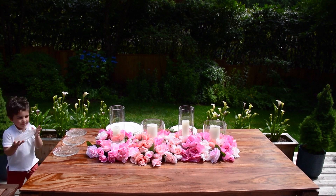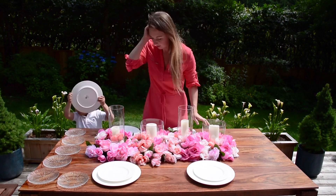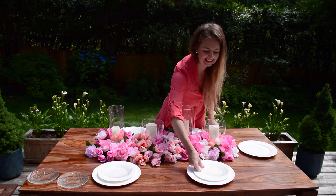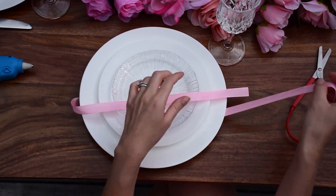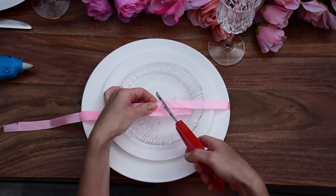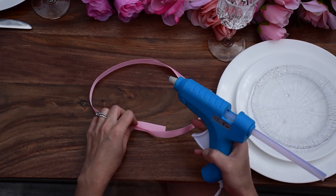My son decided to help me set the table for lunch. Sometimes he just loves to decorate with me. Beautiful tablescapes definitely help to keep my children sitting at the table and explore different foods. I always use the same white plates — white plates go with everything. They look clean, and the colors really pop against the white. You can decorate white plates in so many ways.